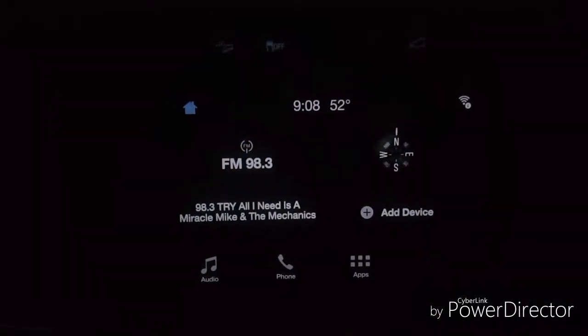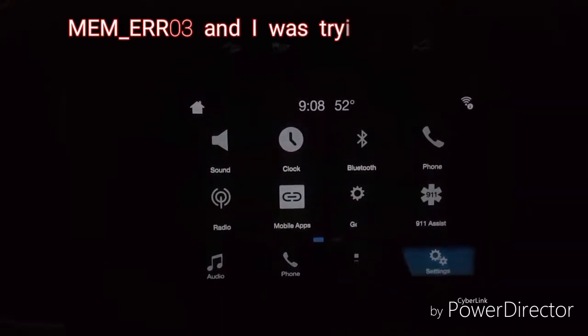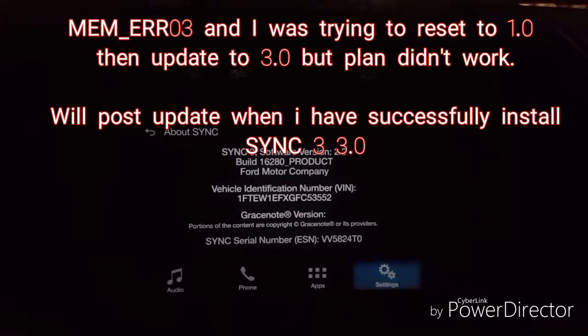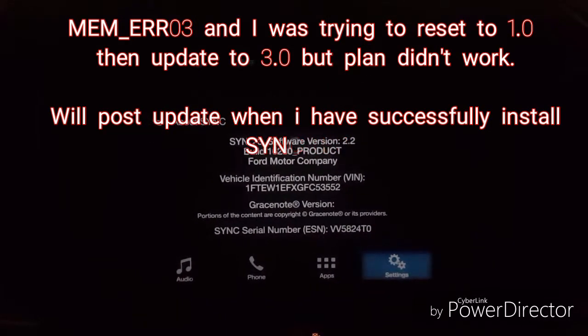Alright, now let's check settings — go to general, drop the SYNC — and that reset. It's still on version 2.2. That sucks.